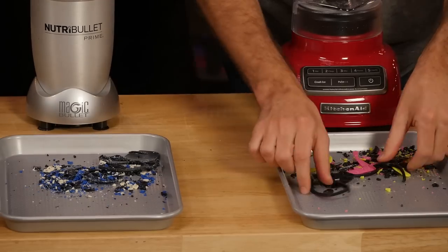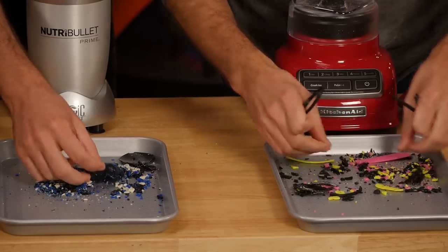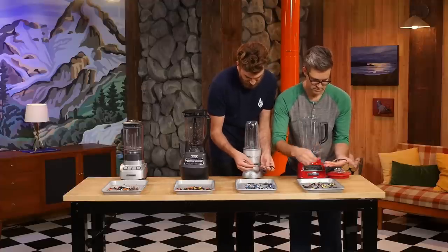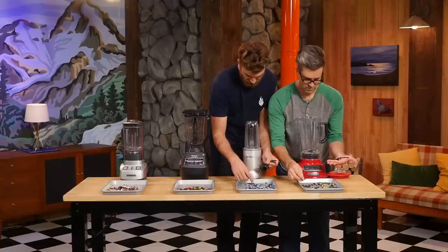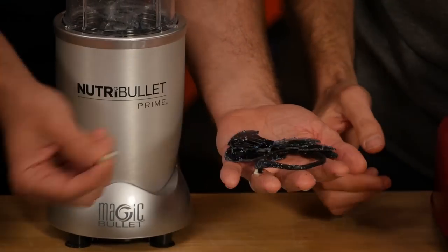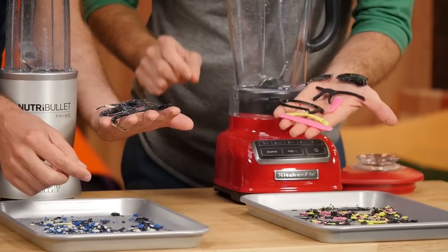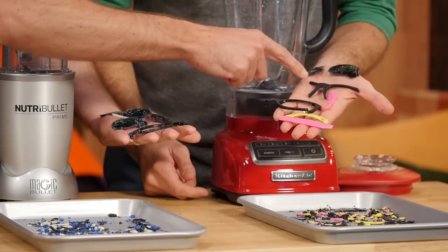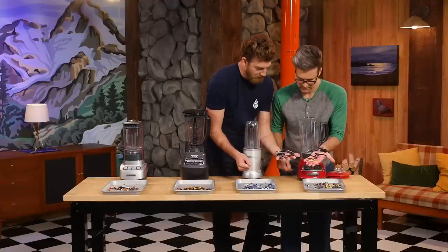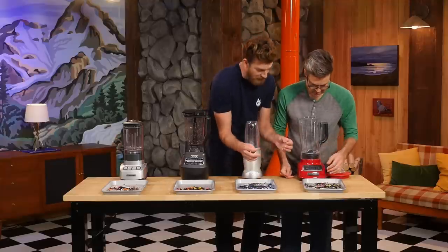Looking at the pieces: one blender has half a frame and almost full lenses from two pairs, while the other has the nose piece, a full frame, and two side pieces — only one side compared to two. After comparing piece counts and structure intact, it's pretty clear the KitchenAid is taking a hike!